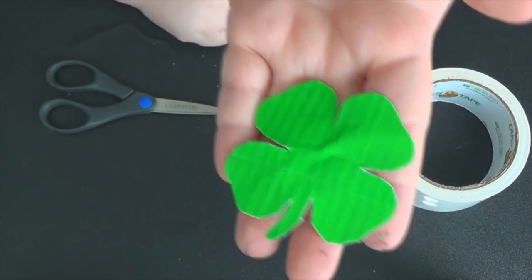Quick and easy! So I hope you guys enjoyed that DIY. Don't forget to make your own and send me pictures. This would make a great accessory for your St. Patrick's Day events, whether it's going to work, school, or going out with your friends.